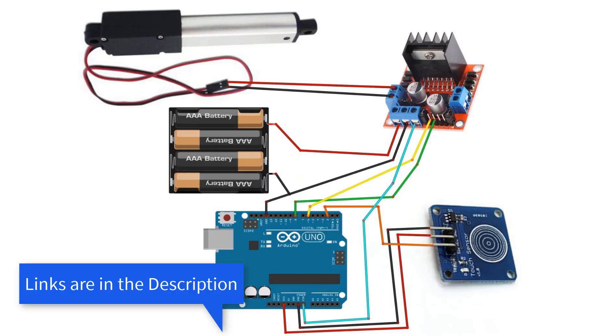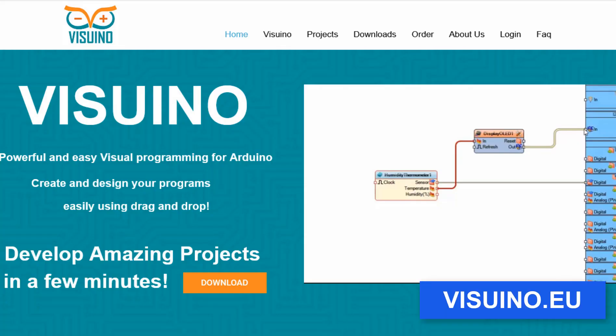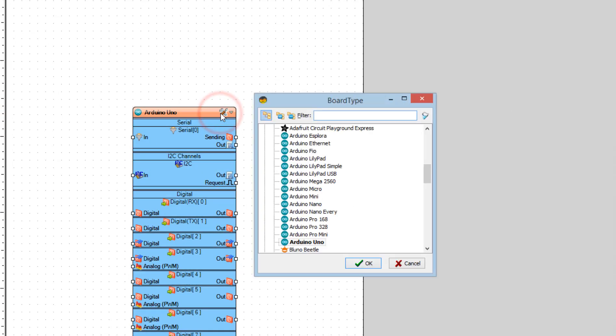Wire everything according to this schematic. Go to the Visuino website and download and install the Visuino program. Start Visuino and select the board — in our case it is Arduino Uno.